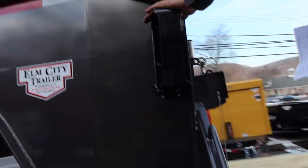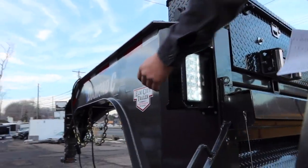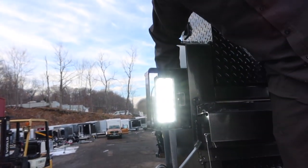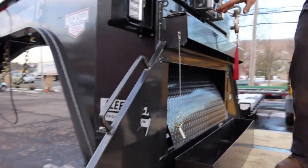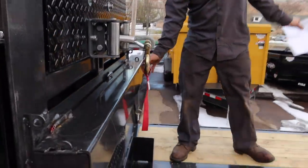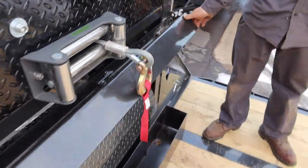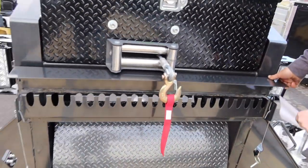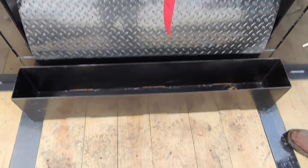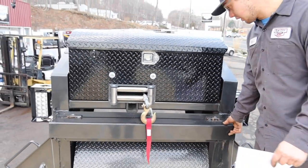There's a handle right here for getting up nice and easy. Right here we have load lights with a switch on the backside to control those — those are hooked up right to the breakaway battery. Going across here, we have a full length chain tray, lockable. You flip this up, store your binders and chains, then flip this right back down, lock it up — you don't have to worry about it.